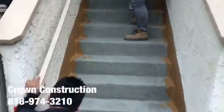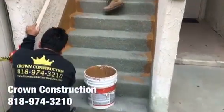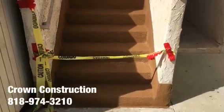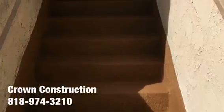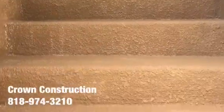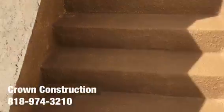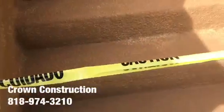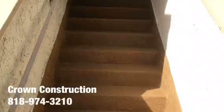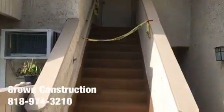Coming out very nicely. Here we go, just to complete the project — waterproofing a staircase. This is what it looks like all the way through. All the bad wood has been replaced completely, and also the sides. That's it.